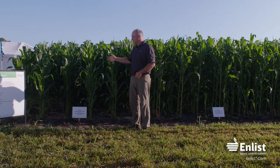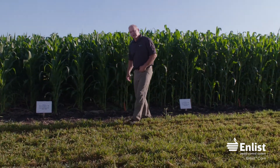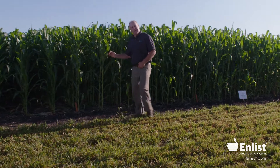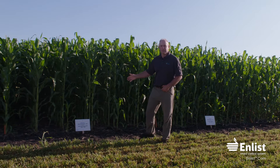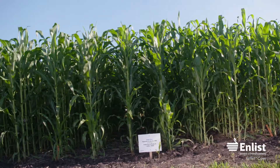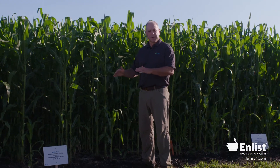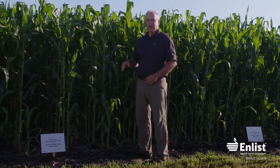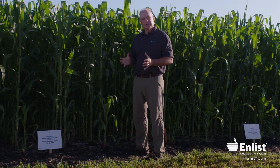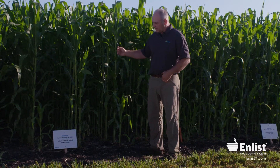What we wanted to show is that same 2x rate on enlist corn. Since it has total trait tolerance from seed to maturity and you can spray up to 30 inches right over the top, we had no leaning, no snapped-off stalks when it got windy, and we're not going to get any brace root malformation. It has complete tolerance to that 2,4-D trait — that's the advantage of using enlist corn.